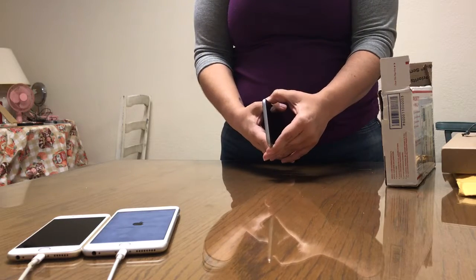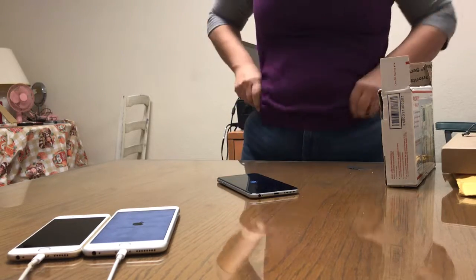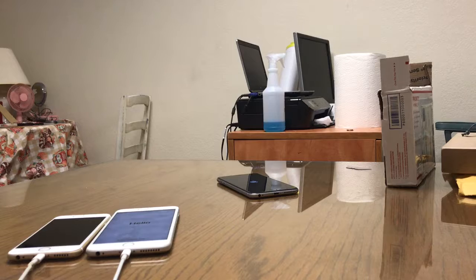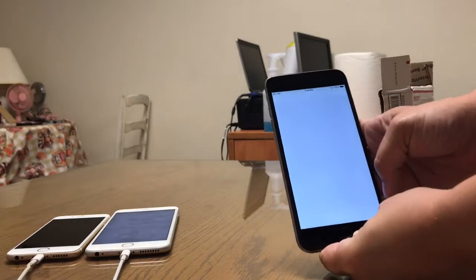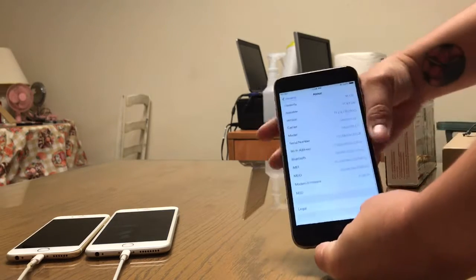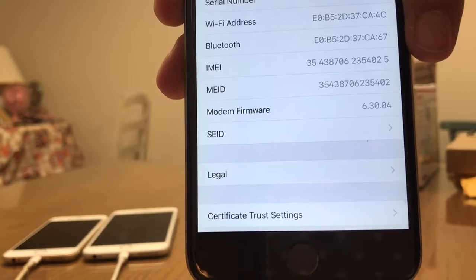This is a 6 Plus space gray. I'll turn that on. So this device is also already set up, so we are going to reset it. I'm going to show the IMEI number first. This is a 16 gigabyte iPhone 6 Plus. Here's the IMEI number — the IMEI number is ending in 4025.